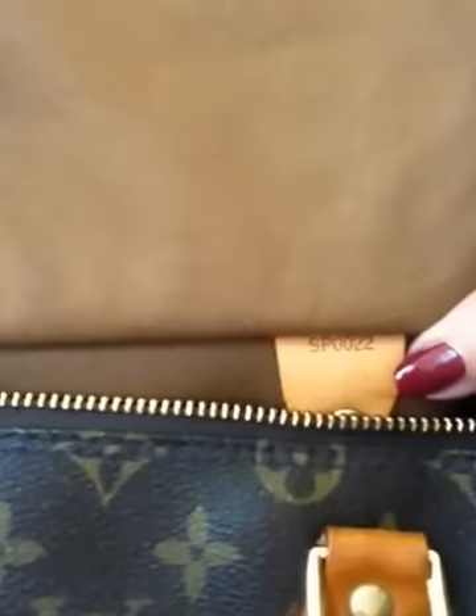Authentic Coach bags are made in China and some Chanel bags are too, but Louis Vuittons are not. The number on this bag is SP0022. The first two letters are the country code — SP is the code for France, so this bag was made in France. The first and third numbers are the month, so zero and two means February. The second and fourth numbers are the year, so this bag was made in February of 2002.